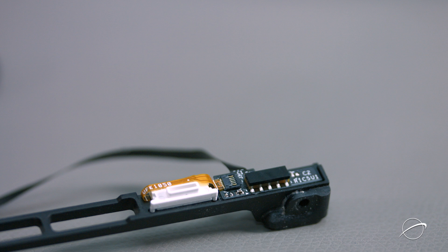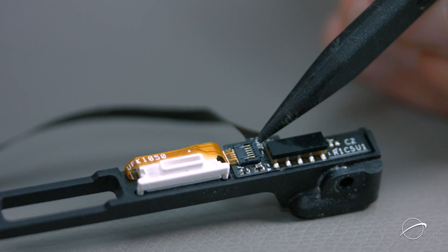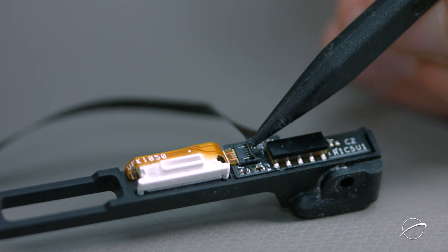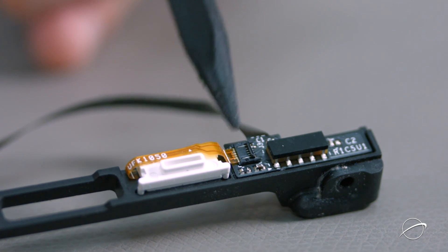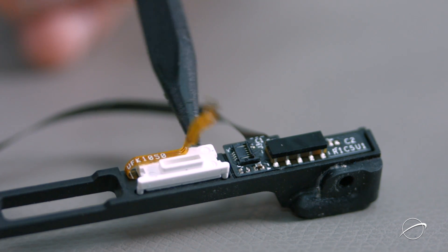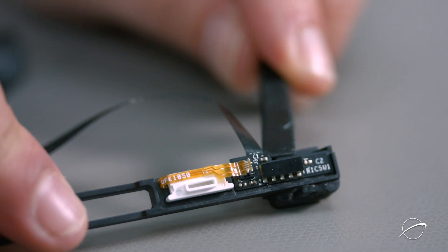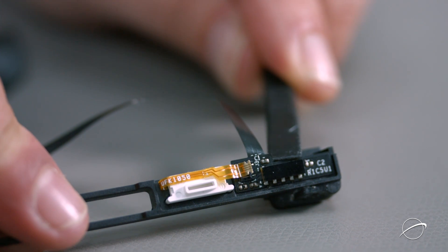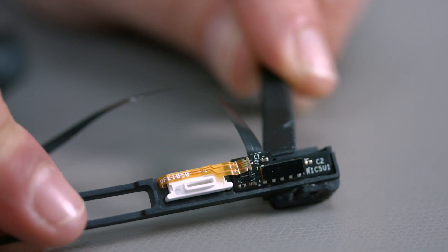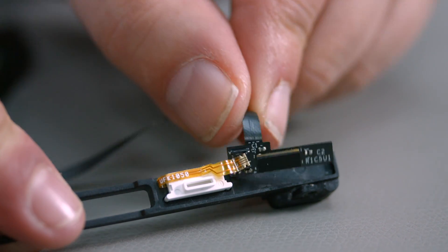We need to remove the circuit board from the drive mounting bracket. First, we need to detach the ribbon cable that connects the board to the indicator light. To do this, lift up on the ZIF connector's latch to open the connector, then simply slide the cable out of its socket. Using your nylon tool, gently push against the back of the board until the adhesive comes loose. You can now set the cable aside.